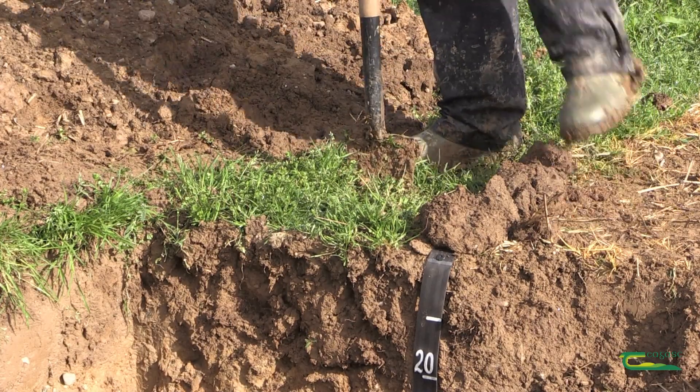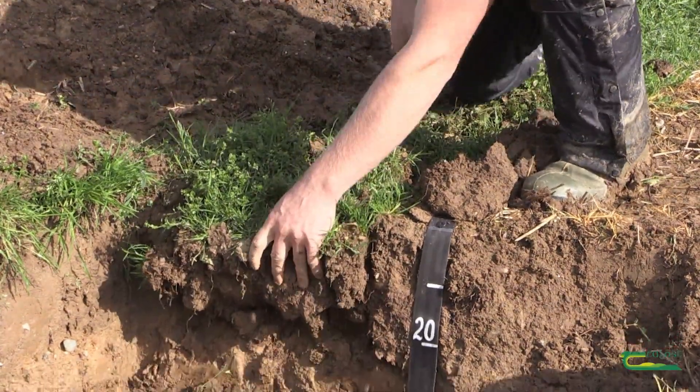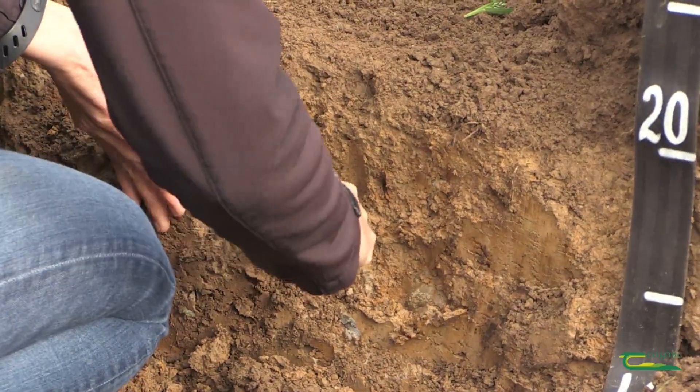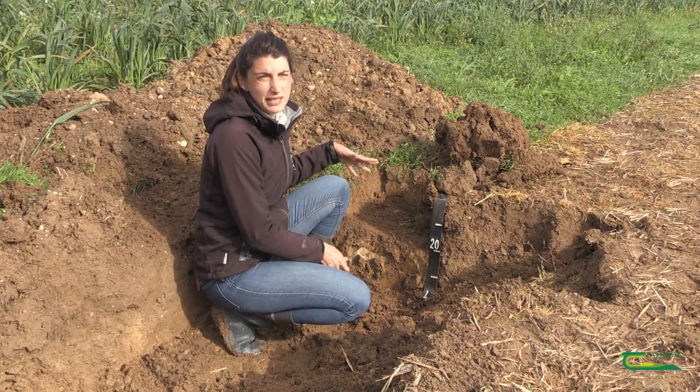The first thing you do for the method is to dig up a soil block about 20 by 20 centimeters, and then assess with your knife a compacted layer that you might have in arable soil, which normally occurs around 20 to 40 centimeters depth.